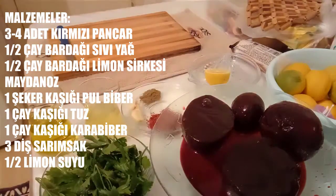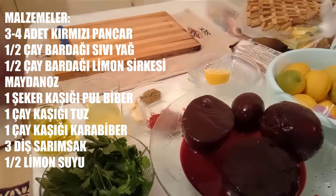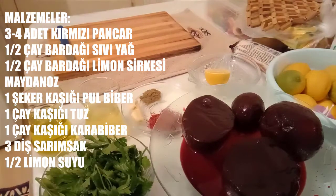2-3 tane kırmızı pancar. Bunları haşlıyor ve kabuklarını soyuyoruz. Yarım çay bardağı kadar zeytinyağı, yarım çay bardağı kadar sirke — limon sirkesi. Limon sirkesi nasıl yapılır diye bir videom var, oradan kendi limon sirkenizi de yapabilirsiniz.